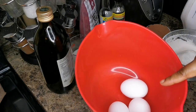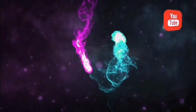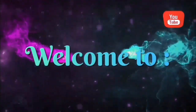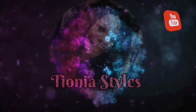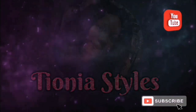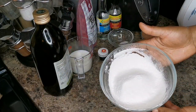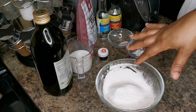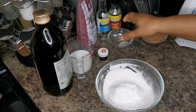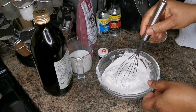I have three eggs. I'm gonna break them, take out the whites, and then come back. I took the whites out and I'm gonna put that first. Here I have one cup of all-purpose flour, already sieved, one and a half teaspoon baking powder, and half teaspoon salt. I'm just gonna give this a little whisk.